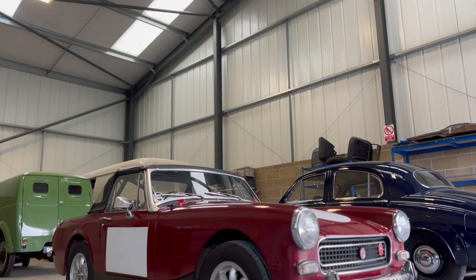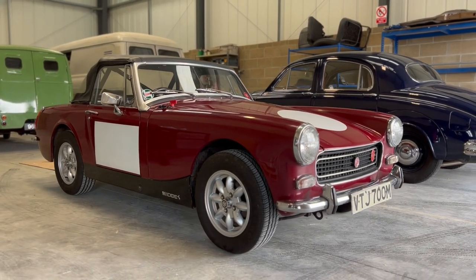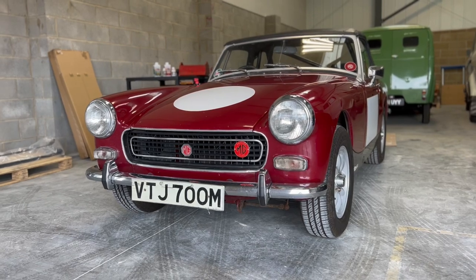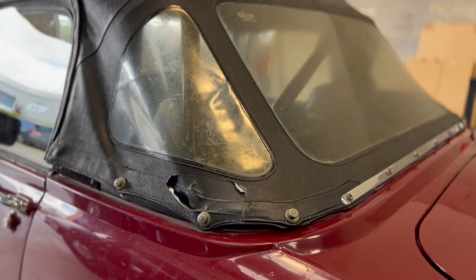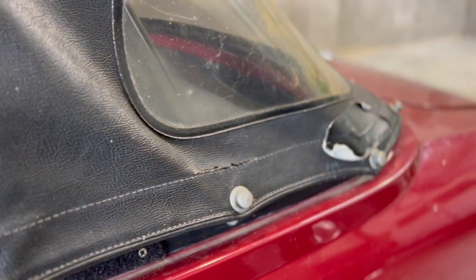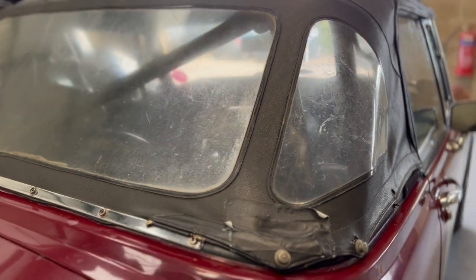This beautiful MG Midget is about to assume a starring role in a new film created by Tony Pitts. MGOC Spares have already carried out a lot of work to prepare it for its starring role, but as you can see the hood is in a very sorry condition and urgently needs replacement.